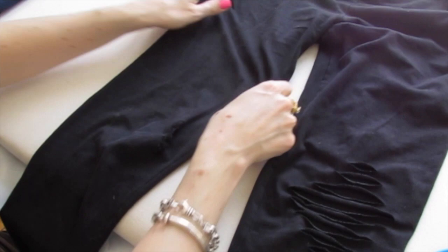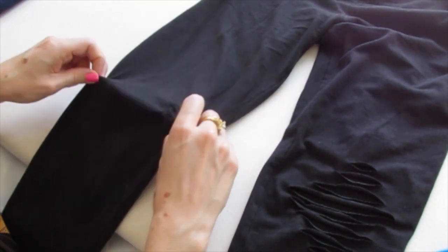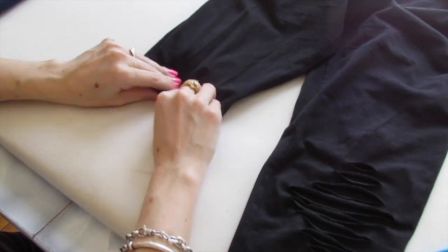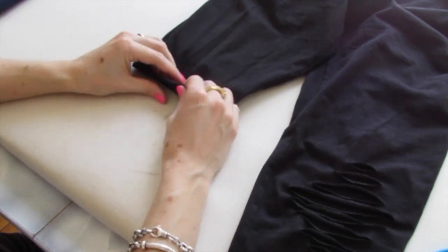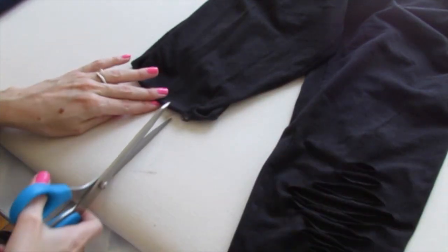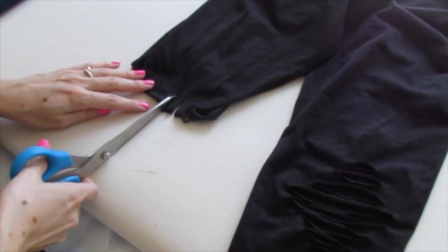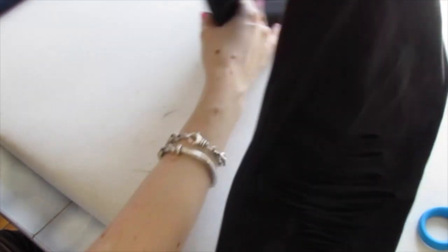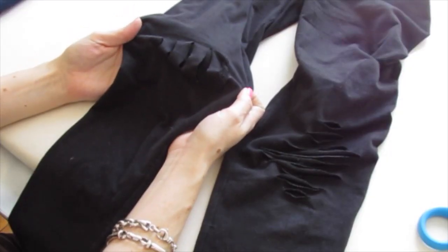Next we're going to do some snips vertically. So this time you want to take the knee, flip it in half and make sure you're just cutting through one layer of fabric. You don't want to cut through the back of your legging as well, you just want to cut through the front. So just make some snips like this and then flip it over and it looks pretty cool.